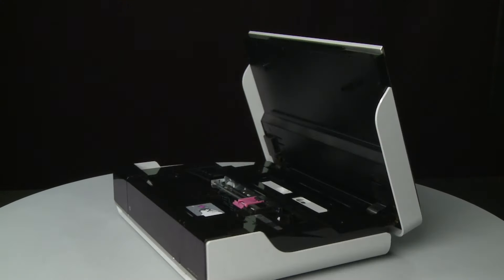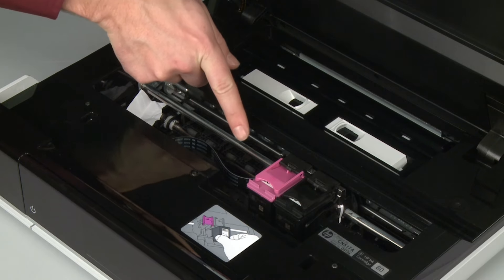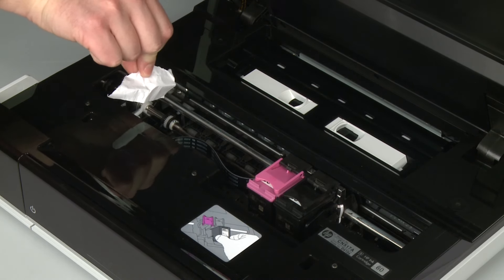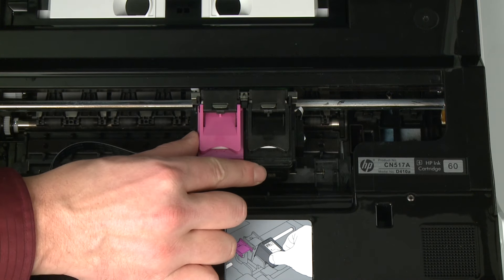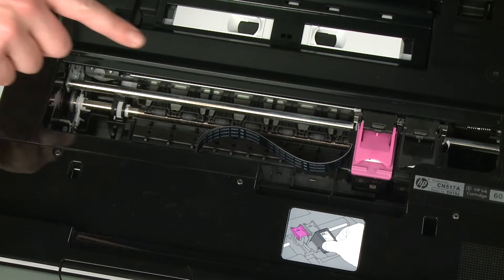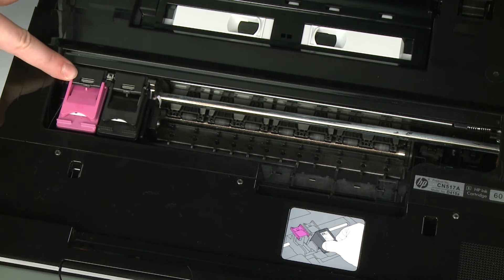Return to the front. Look inside the printer and check for paper or other obstructions around the carriage that could prevent it from moving. Remove any paper that is found. If the paper tears when you remove it from the rollers, check the rollers and wheels for torn pieces of paper that might remain inside the printer. If pieces of paper remain inside the printer, more jams are likely to occur. Reach inside the printer through the access door and manually move the carriage. Remove any obstructions found while moving the carriage. Ensure the carriage moves freely from all the way to the left to all the way to the right.